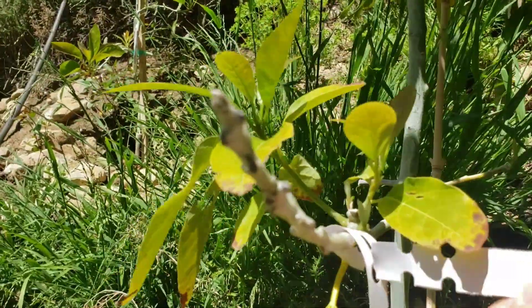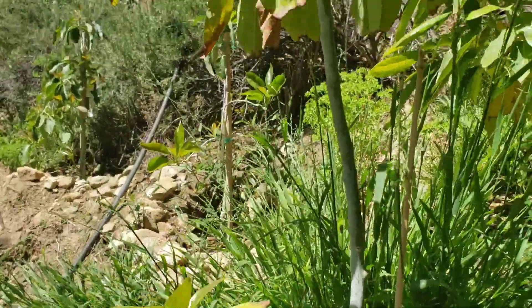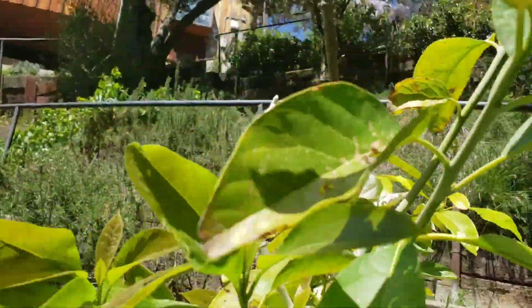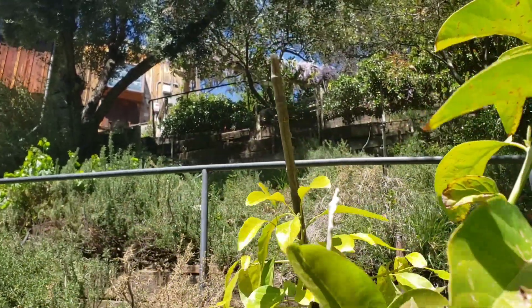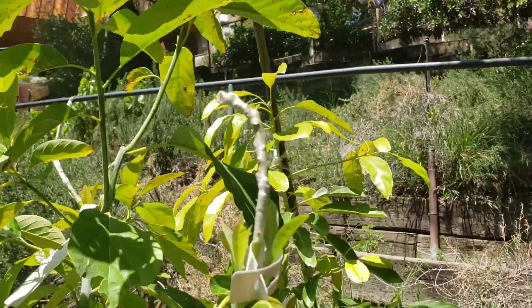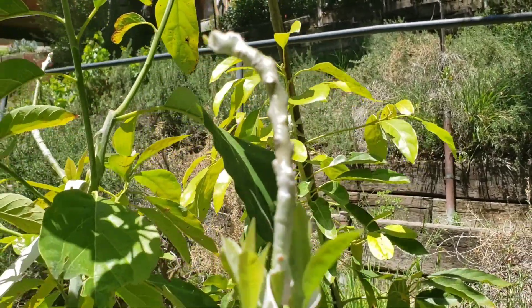This is a Haas I did on November 15th — it still looks really green. And this is a Reed I did on November 15th — this is still looking really green. And on top over there, that's a Mexicola I did on November 15th, and that's still really green too. So I'm hoping that all of these will take, but at least one has taken, and I'm very happy with that.